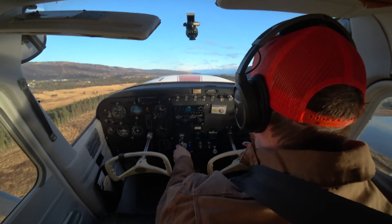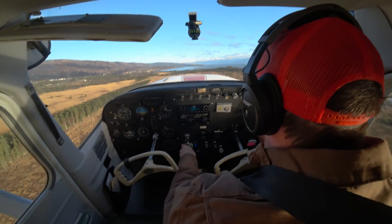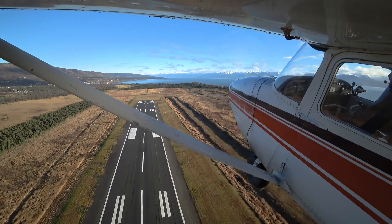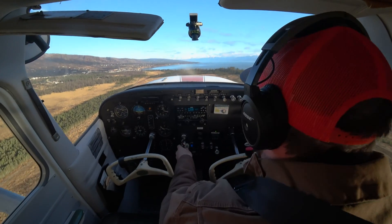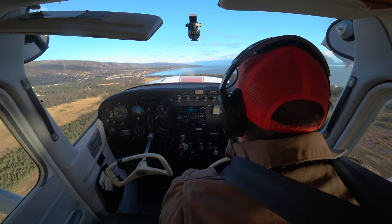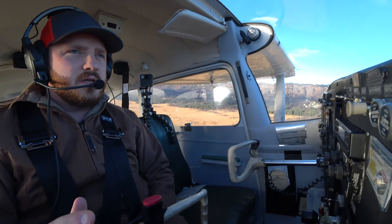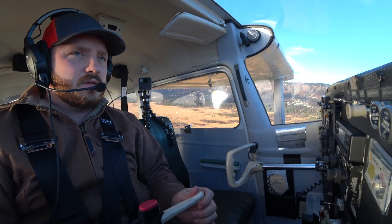And we're clear of the 50-foot obstacle. So now I can accelerate to VY. I'm going to clean up the airplane. I'm going to try to not let that pitch picture change when I clean up the airplane. So we're climbing out at 80 now. I can re-trim just a bump here and there to get it set up correctly, take those control pressures off. And now it can be on to other things, climbing out.